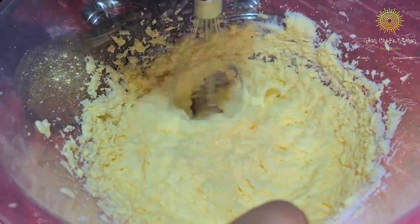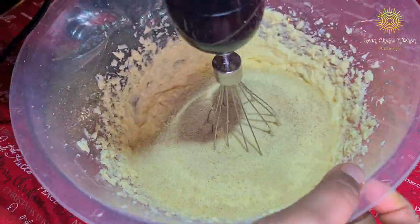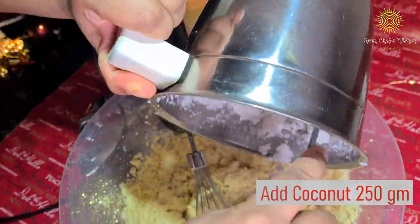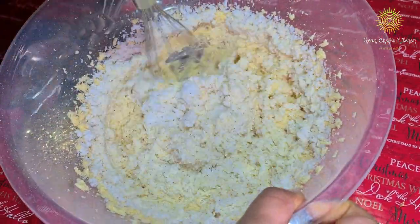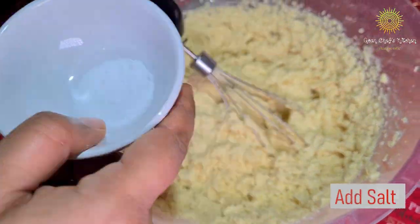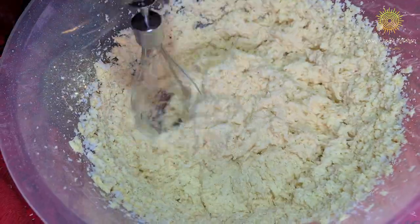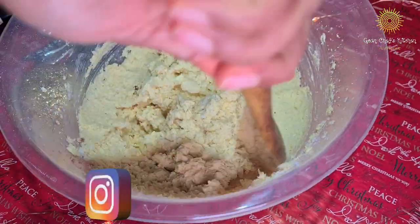Mix it nicely by whisking it continuously. Then add the rava or semolina, then add the coconut — as you can see, I haven't blended it to a very thin paste. Add the salt as per your taste, and lastly the vanilla extract. Give it a nice mix so that all the ingredients blend together very nicely.